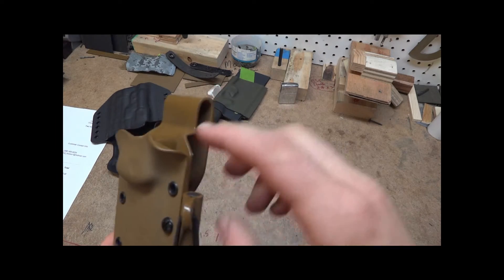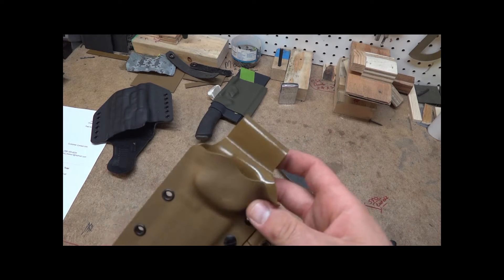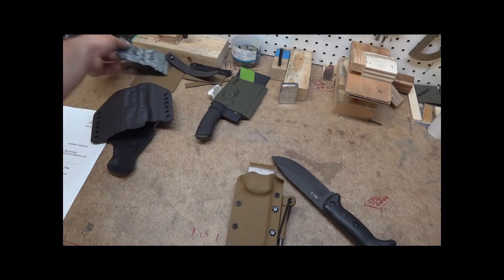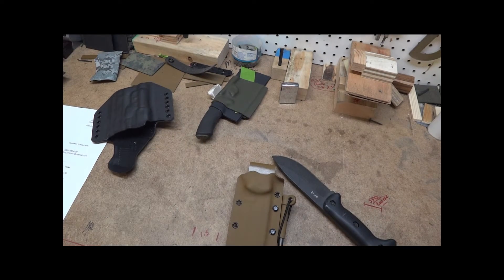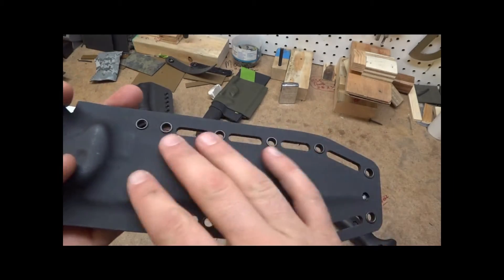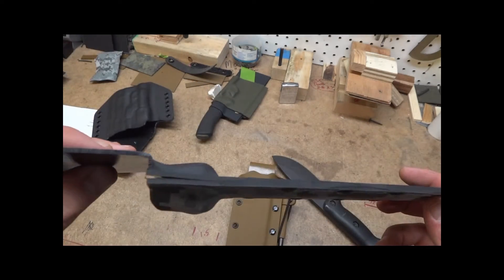Pretty simple design. It uses .093 thick Kydex, which is basically the thickest Kydex you can get consistently in most of the colors. The only time I can't get that thickness is when I use a camo color — then I use contrasting black in the thicker Kydex on the back of the sheath. This is 0.080 thousandths in the camo, and on the back is the .093 thousandths black. It's a contrasting color, and this is normally up against your body anyway so you don't see it.